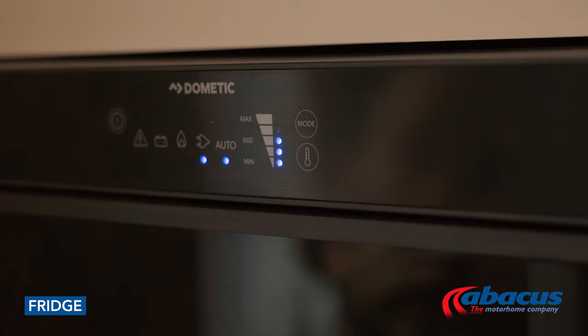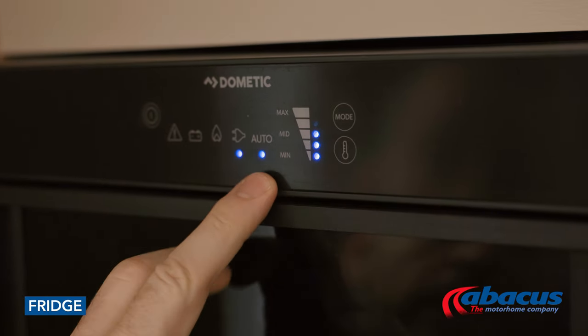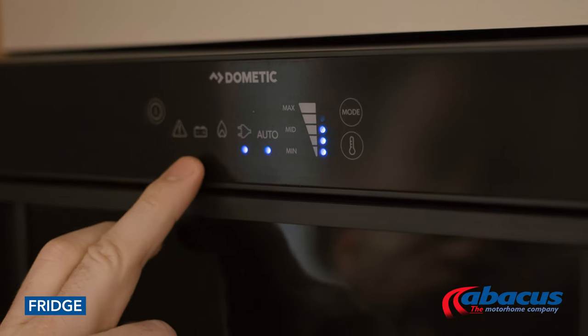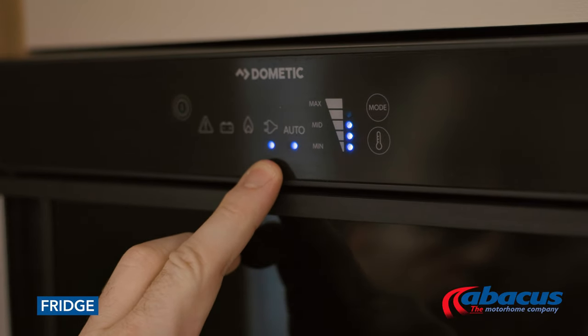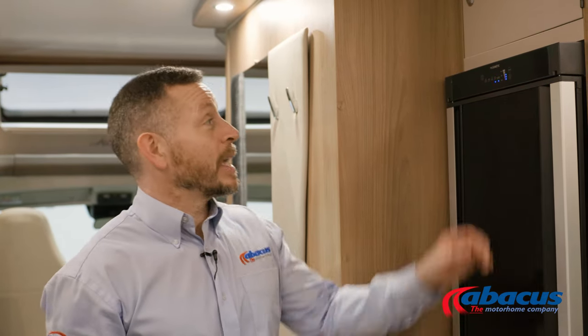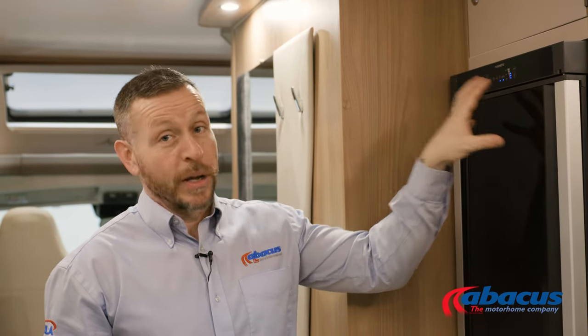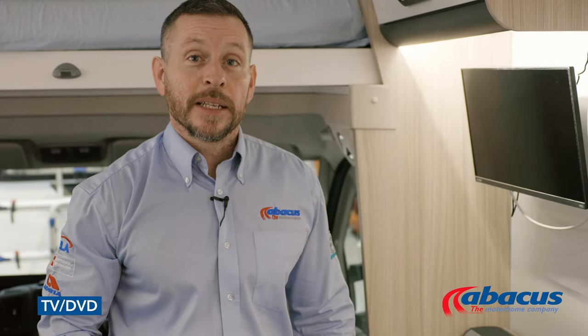The fridge in this model is a Dometic Automatic System model, which means that once set to the auto function it will look after itself. If you plug it into mains on a campsite, it will run off 230 volt. If you don't have it plugged in, it will run on the gas, and any time the engine is running, it will run on the battery. As it's the auto function, it will select the power source by itself.